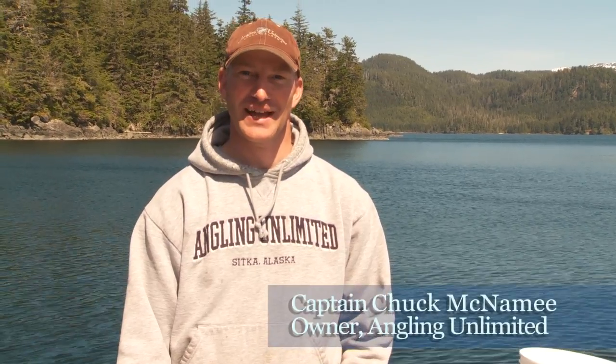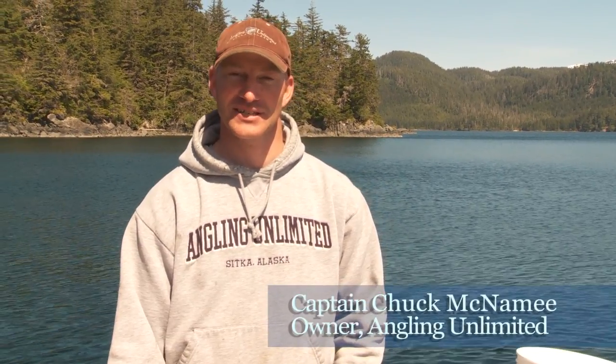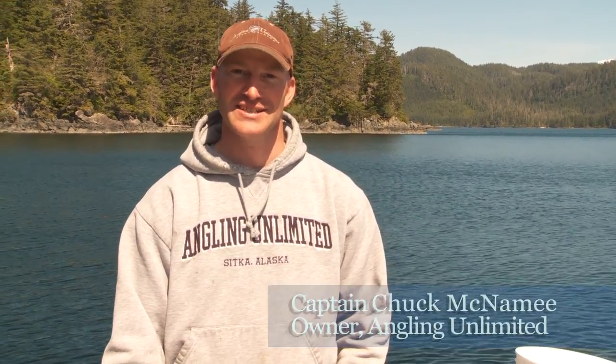Hi, my name is Captain Chuck McNamee with Angling Unlimited here in Sitka, Alaska, and today I'm going to teach you how to hook up a herring to a mooching rig in a way that salmon cannot resist.